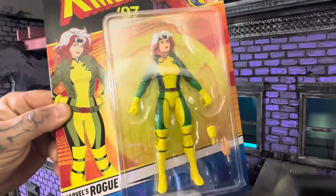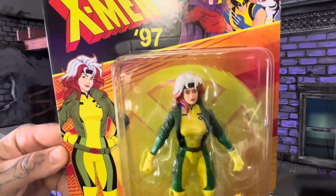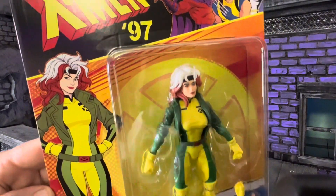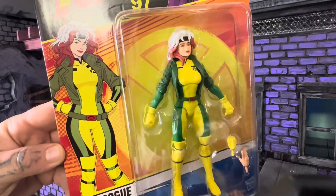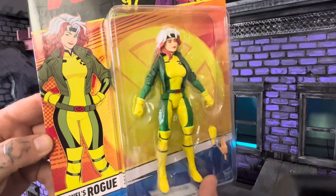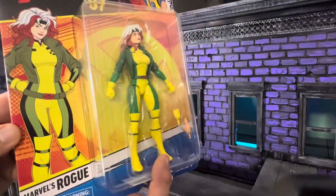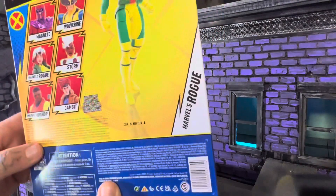So we're going to take a look at the package. Very vintage. Very classic looking. Every time I think of Rogue, especially from the cartoon, this is it, man.